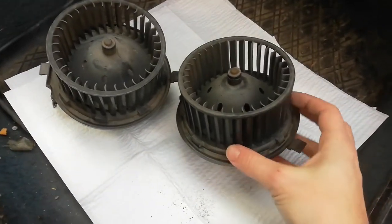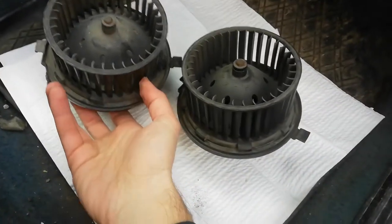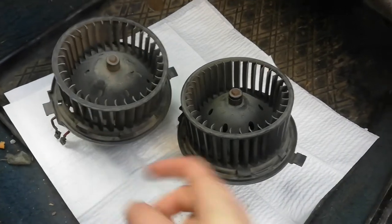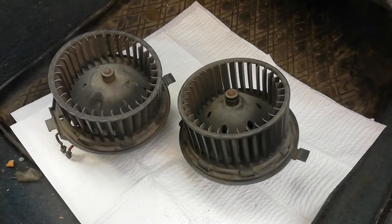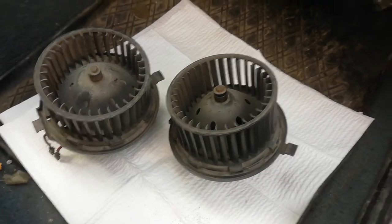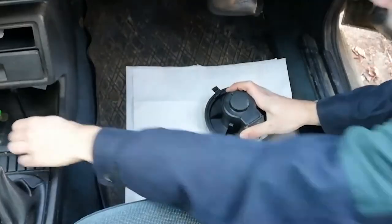Here they are, one next to the other. This is mine — it's a little bit looser than the one I got from the scrapyard, which is harder to move. So I'm just gonna open the cap here on the back and lube it up with the penetrating fluid. Then I'm gonna put it back in with the new resistor to see if everything works properly.